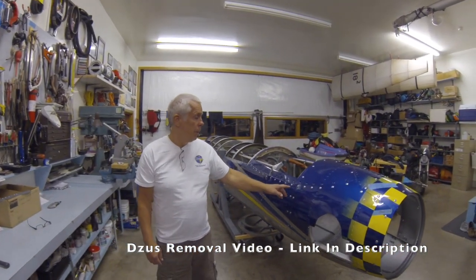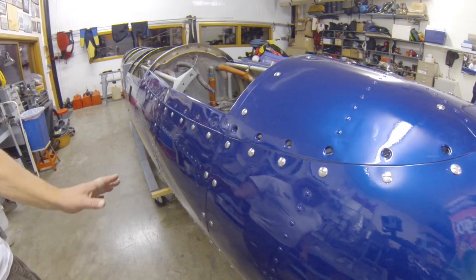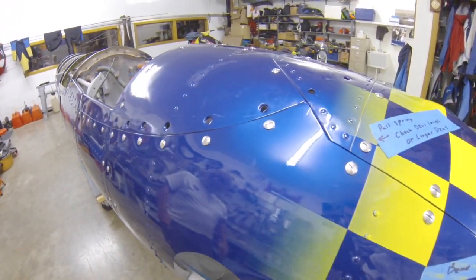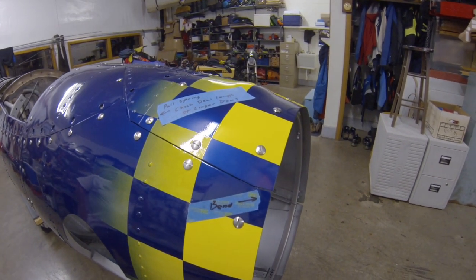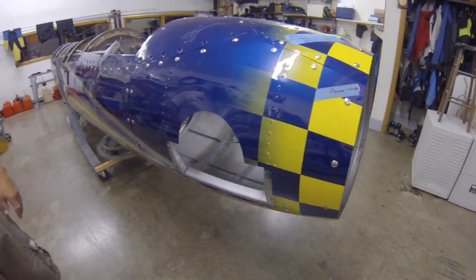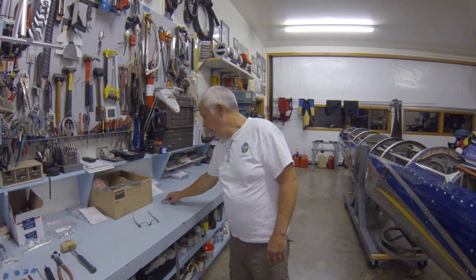We're using Skybolt Zeus's — they're all stainless steel, the quality is pristine, absolutely perfect. They go together like they should, they fit right, and I've had no defects so far. We're probably three-quarters of the way through.